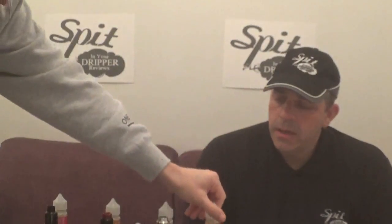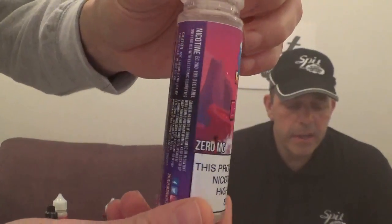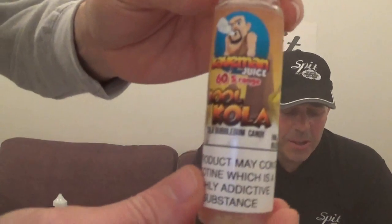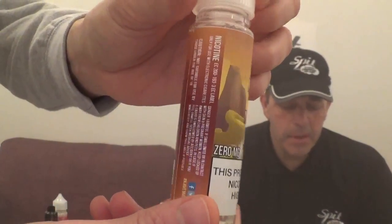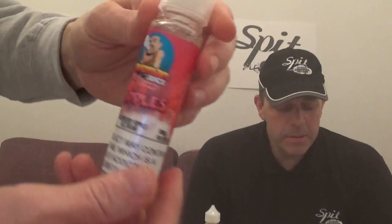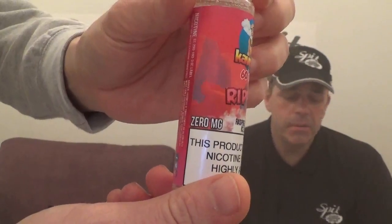Nice bottle, nice logos. The next one is Berry Ice — a blackcurrant and berry flavored vape with an icy menthol hit, just like classic cough sweets. The next one is called Cool Cola — a bubble gum candy, classic cola flavored bubble gum that will make you go hubba hubba. That sounds nice.